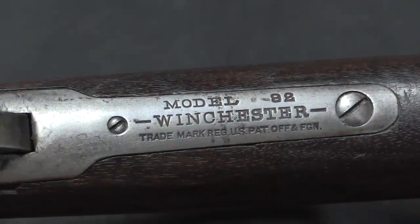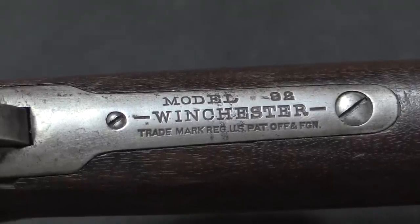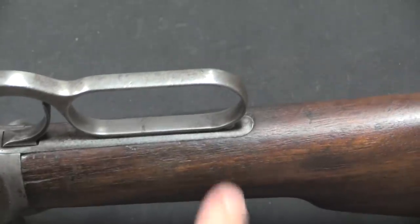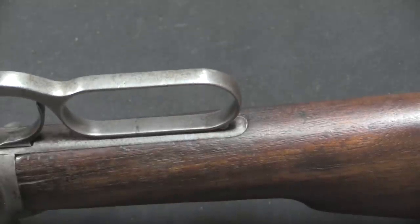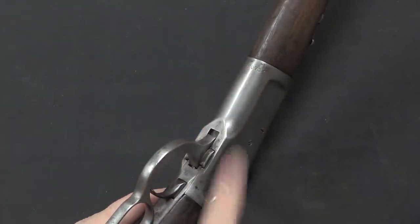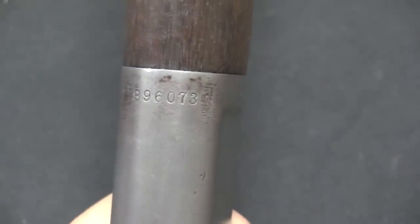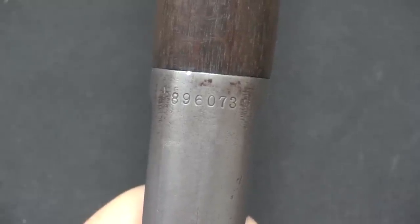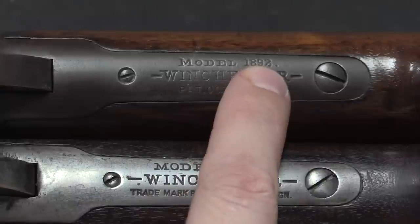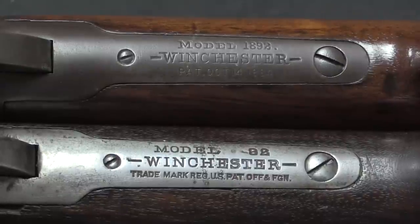This little carbine is a later production gun, post-1920 at some point, and it is marked simply Model 92 Winchester on the top tang. The serial number is no longer located on the lower tang because the lower tang is shortened and there's no place to put it, so instead the serial number has been moved to the front bottom surface of the receiver. This particular one is just under 900,000 — really an incredible number of these rifles to make and sell. The rifle on the table is an earlier production gun, and you can see on its tang it is still marked 1892, where the newer one is just 92.